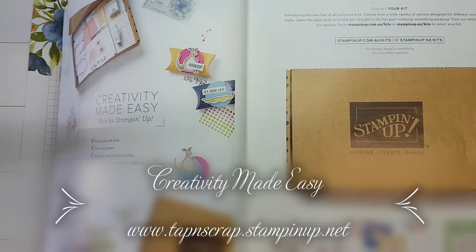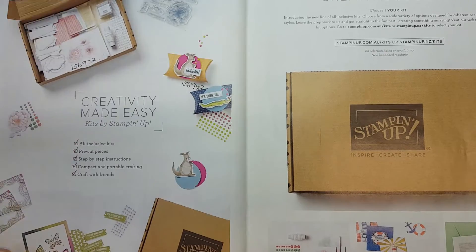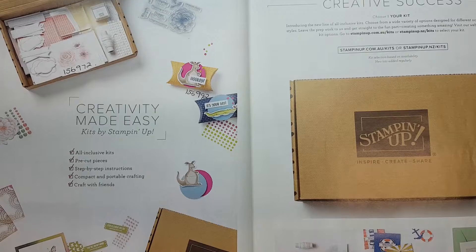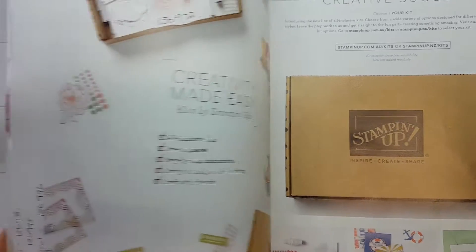Good morning everybody. Cheryl O'Brie, Independent Stampin' Up Demonstrator from Australia. I'd like to share with you some kits that Stampin' Up have just released. There are loads of them and I've just received mine, and I would just like to open the box and share with you what there is and explain a few things as we go.